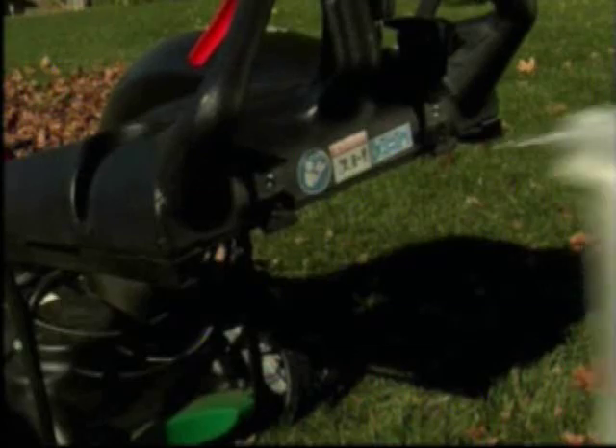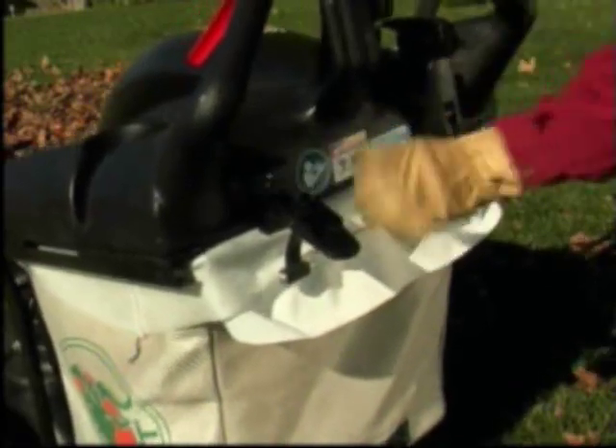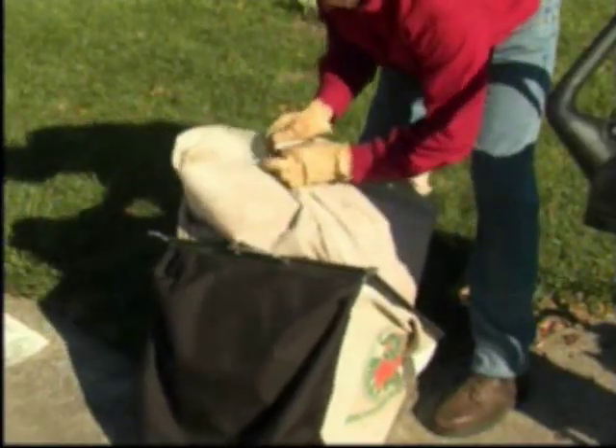Wrap the liner around the opening of the bag assembly. To install the bag assembly, place the leading guide hooks on the frame rails, slide the bag completely forward, and secure the two latches to make the proper seal. The disposable liners are easy to dispose of and make short work of an otherwise dirty and dusty job.